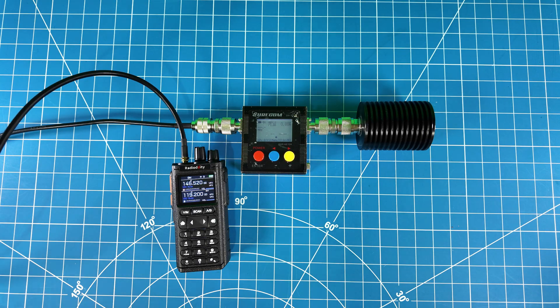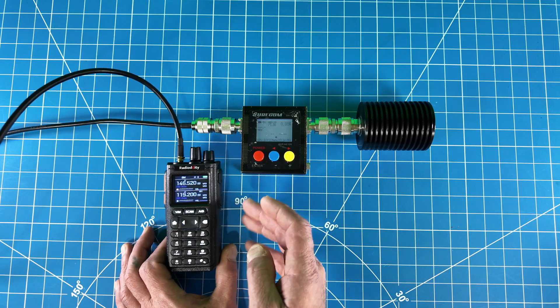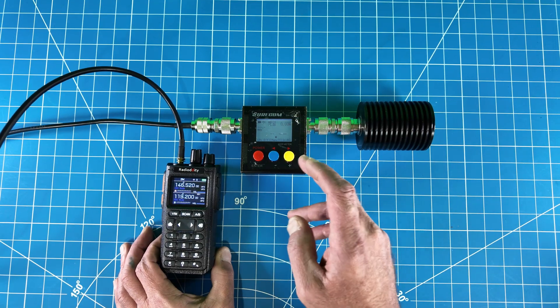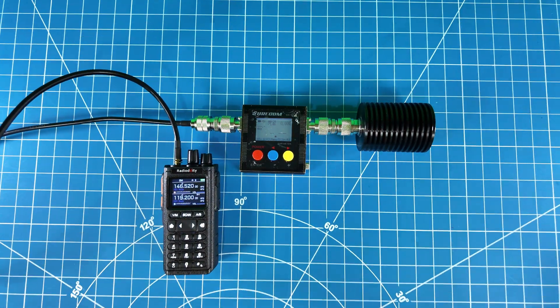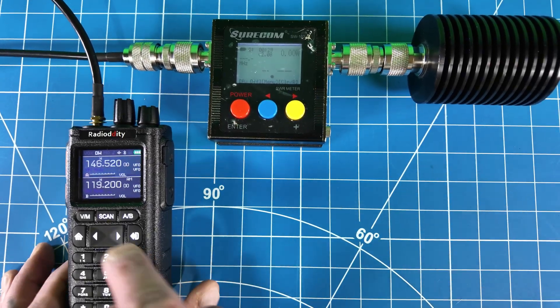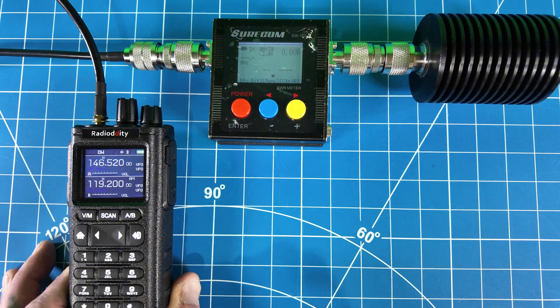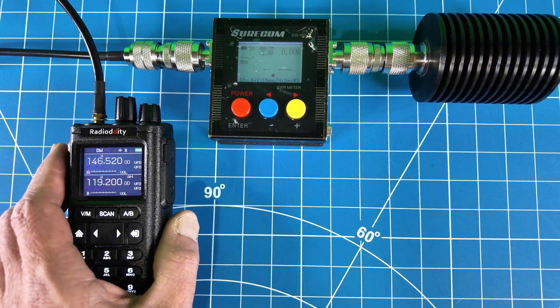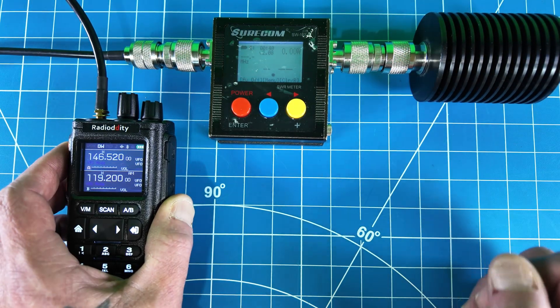Let's get right to it and do some power testing. They're listing this thing as 10 watts — I'm a little leery. Let's find out, starting with two meters. I have my radio connected to the SWR power meter and then to a dummy load. I'm going to zoom in and do some tests. We are on high power, and I'm going to be transmitting on 146.52. Pay attention to the top right corner for the power reading.